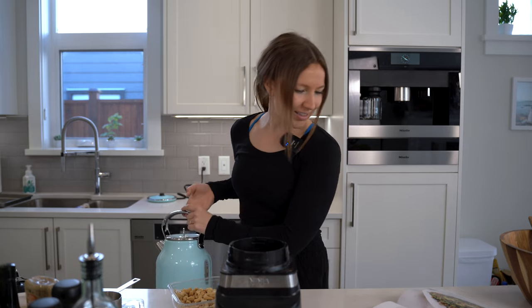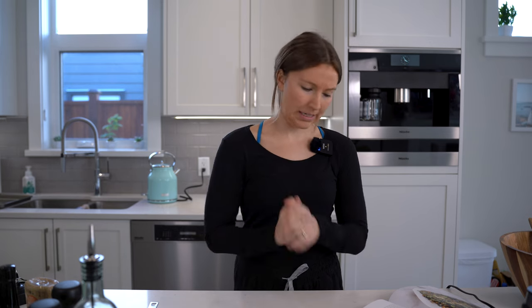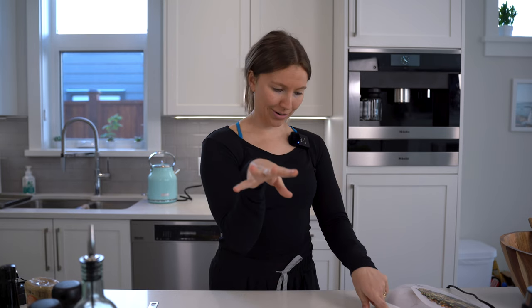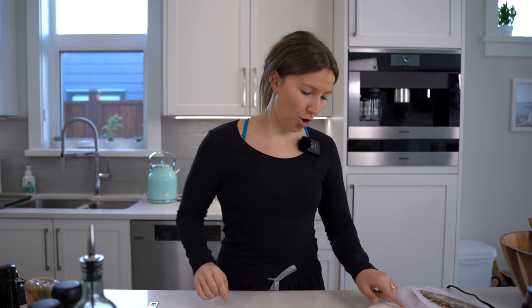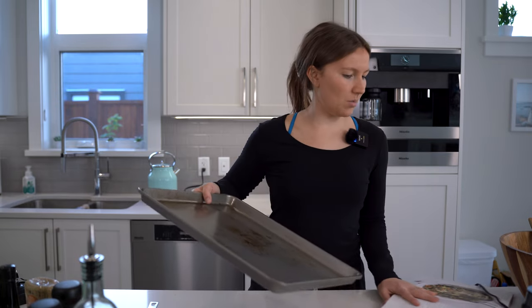Step two: make the garlic roasted chickpeas — which are the croutons. Preheat the oven — boom, already done, I did that right! Line a large baking sheet with parchment paper, here we go.